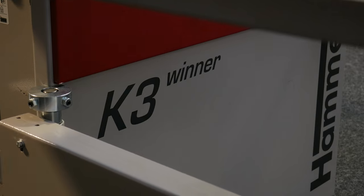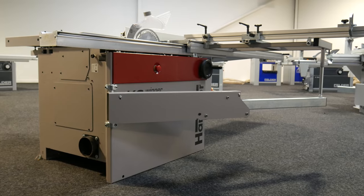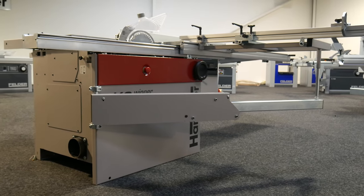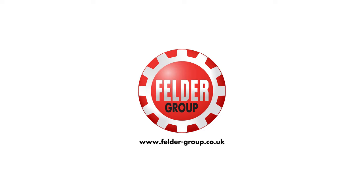If you enjoyed this video, then subscribe to our channel to stay up to date with all of our how-to guides. And to find out more about our panel saw range, visit felder-group.co.uk.